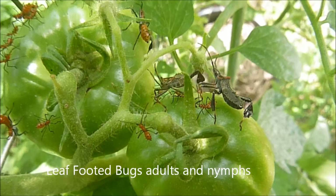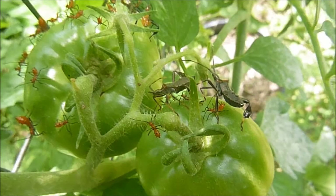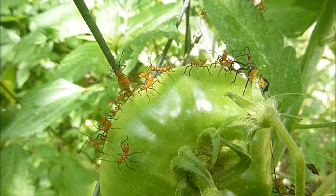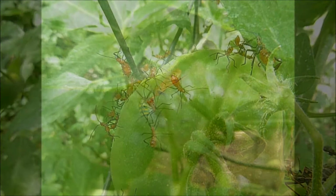I just wanted to show you what leaf-footed bugs look like — very destructive to tomatoes, by the way. Those are the adults, and those little red ones are the nymphs. I need to show you a picture of an assassin bug so you can tell the difference.